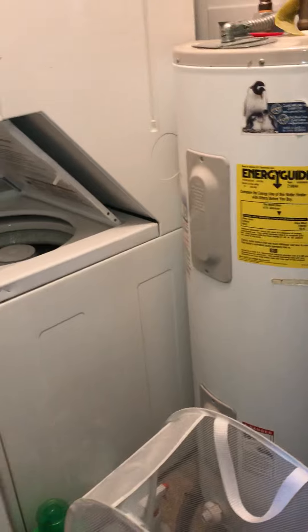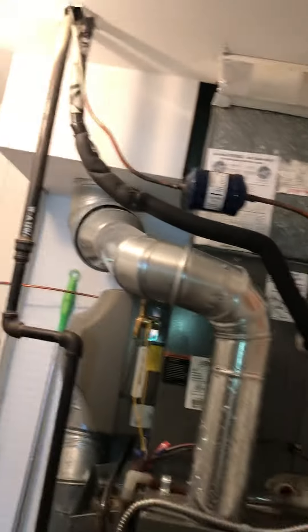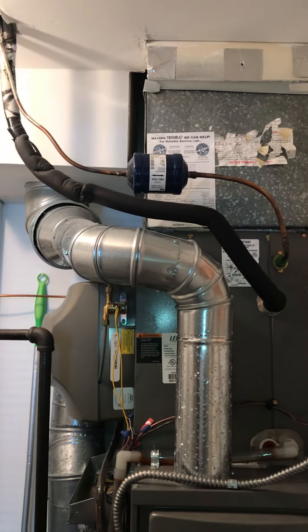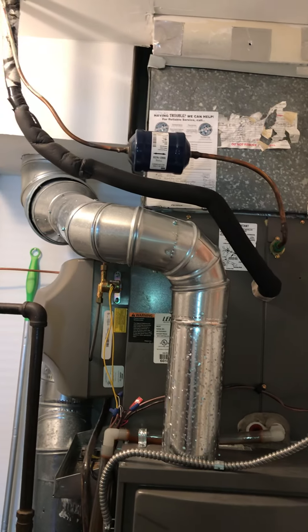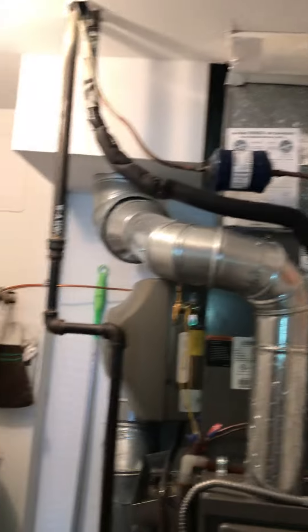For the drains, it's running just underneath the water tank, sharing the same drain. The line set is running through the ceiling and to the outside. We'll flush and pressure test that, make sure it holds, then fill it with the new 410A refrigerant.